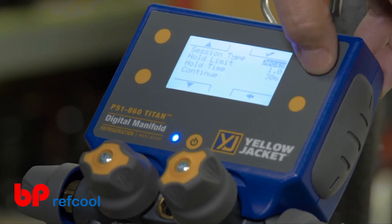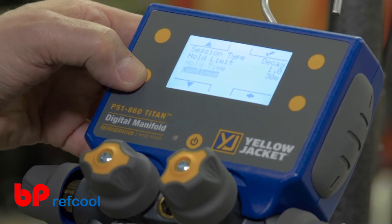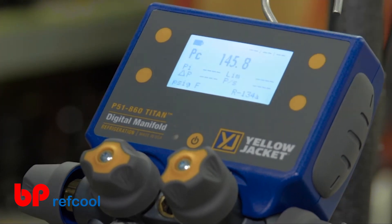Set the hold limit and hold time. Once all of the settings have been set, select continue to enter the pressure hold reading screen.